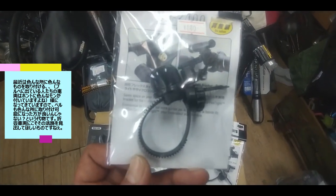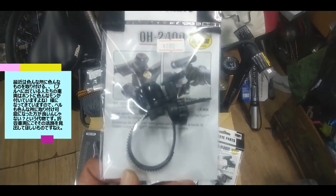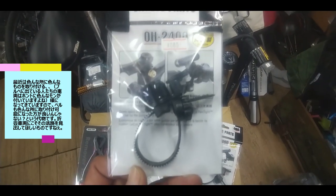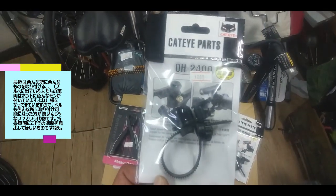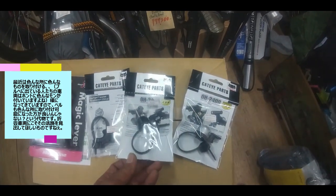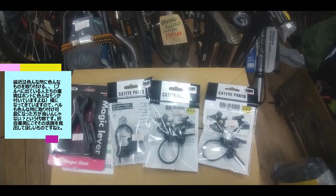次はキャットアイから出てます、ベルです。いわゆるフレックスタイトって言われる、縛り付けるパイプの径に左右されにくい、いろんなところに付けられますよというベルですね。この写真でも出てますけど、ロードのスペーサーとか31.8パイの太いハンドルでも付けられます。折りたたみの車両でも、ハンドルの上にメーター、スマートフォンホルダー、ライトとかで忙しい場合、直立のステムの部分にも付けられますよというものです。